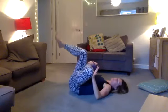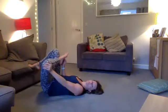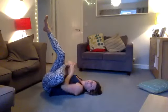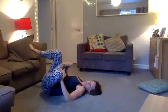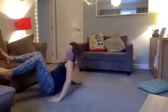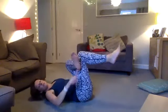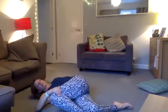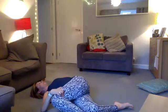Then come down for the glute stretch again: leg up, foot in towards me, and push this knee away. If you have a sofa or a wall nearby, you can use it to help push a little bit. Inhale and exhale, inhale and exhale. Then come back to the twist: this foot comes down onto the floor and bring that knee over — enough so it doesn't hurt, feeling a nice stretch on your back.